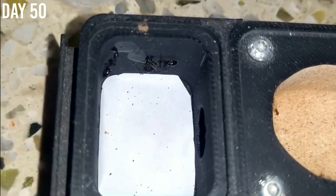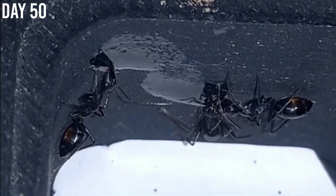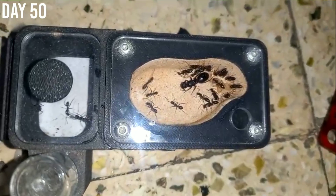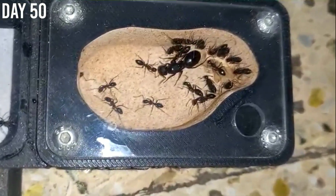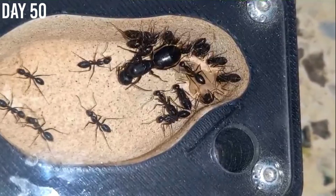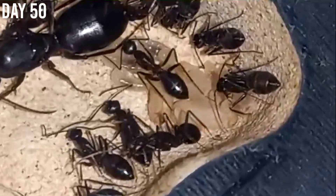On day 50 I fed them some extra honey and protein apart from their regular feeding. The colony has also doubled in size and is now having 11 workers.